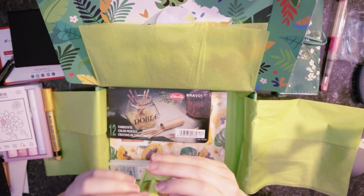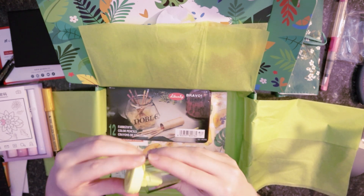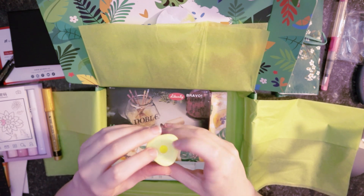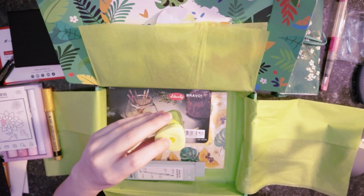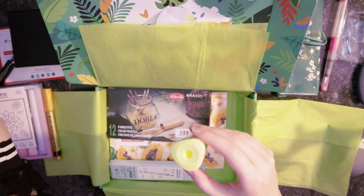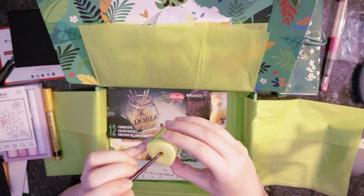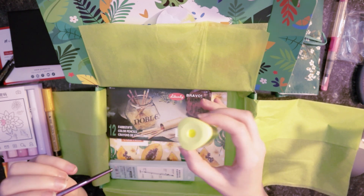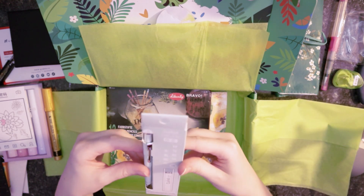Is this a pencil sharpener? This pencil sharpener has a sphincter on it — it's got a butthole. I assume that's actually really neat so that when you're done, your pencil shavings don't all spill out of it. Really good travel pencil. There's a lot of stuff in here — this is a lot.